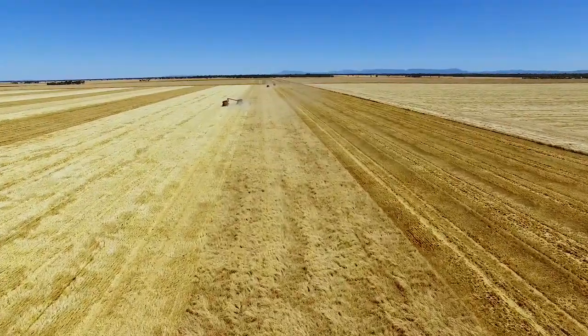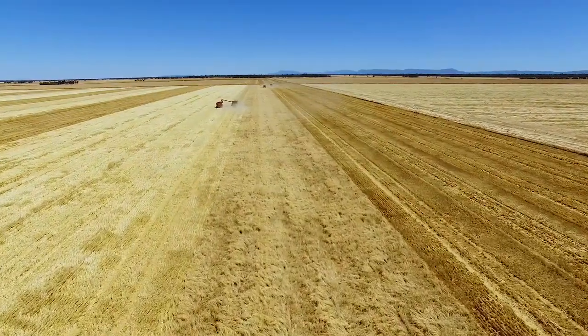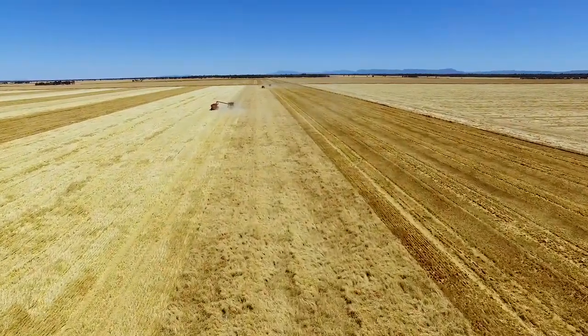I think it's actually the piece that's brought it all together for us. A lot of the other things we've done — stubble retention, control traffic, inter-row sowing — residue management is a real driver in crop productivity. Having the Shellborne and that even crop establishment for the following crop has brought it all together. It protects from environmental elements — heat and wind — and we can conserve a lot more moisture for longer. If we had a rain event now, we'd still have enough moisture in a month or six weeks to plant our following crop.